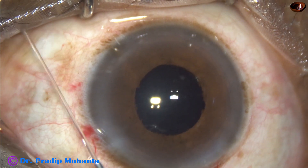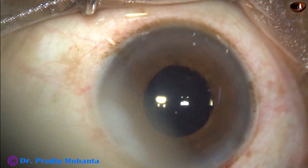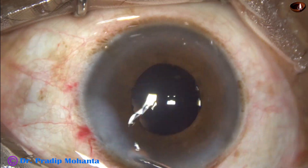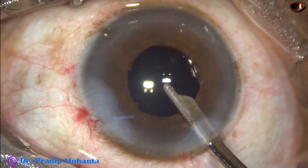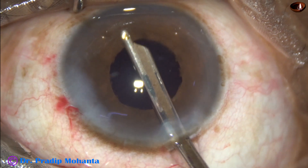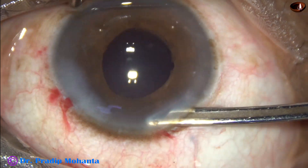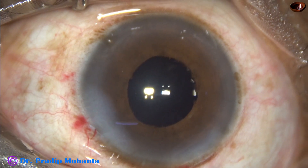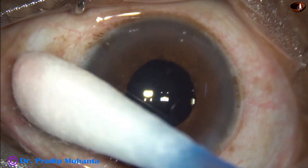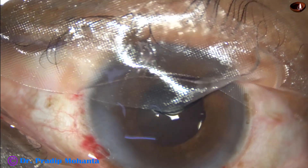This is moxifloxacin applied intracamerally. The side port is closed by corneal stromal hydration. Now this is the final lavage of the anterior chamber — I always do this, and I believe the incidence of endophthalmitis is almost nil in my practice because of this final lavage. Integrity of all the wounds is checked and a few drops of moxifloxacin are applied over the ocular surface. The case is concluded.